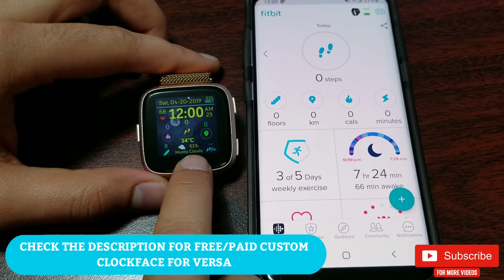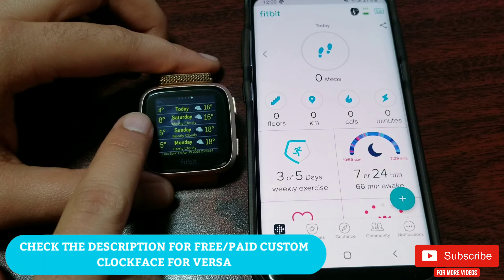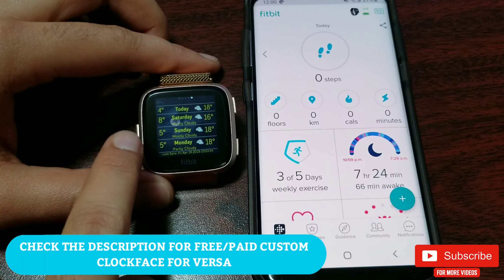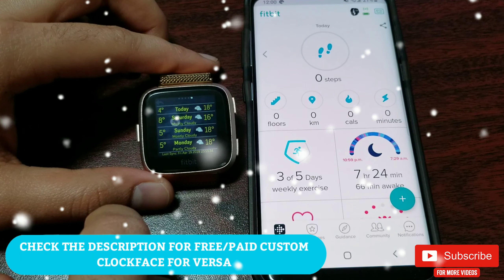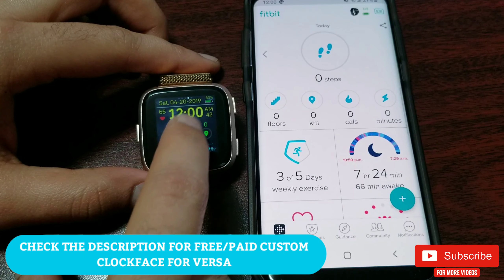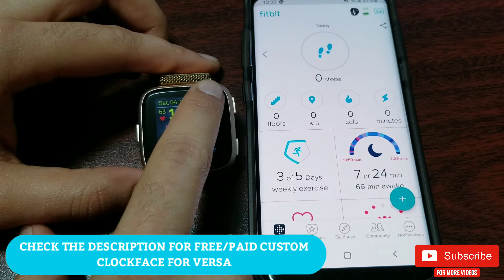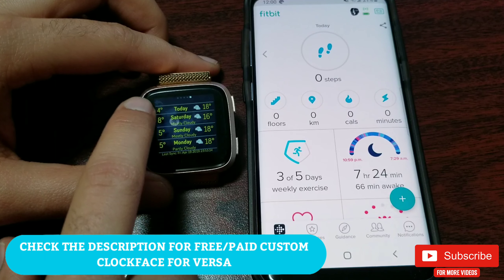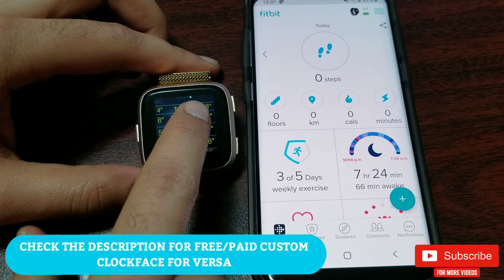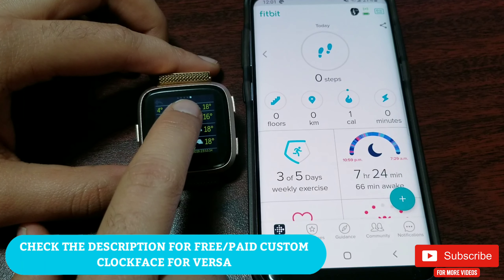At the bottom it also shows a text animation of what it's like outside. If you click on the temperature, it will take you to the next three-day weather forecast, which is really helpful for me as I live in Manitoba, Canada, where weather can get pretty harsh in winter. You can also access this page by clicking on the top right corner where you'll see the page-next button.